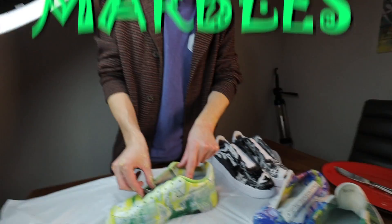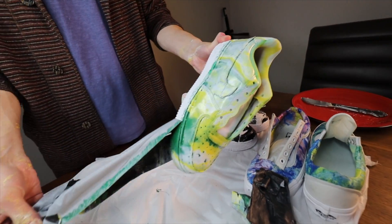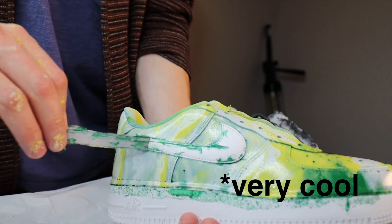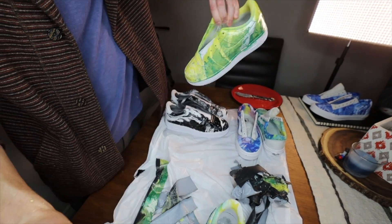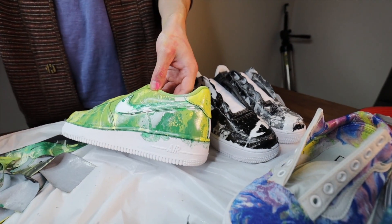On to pair number four. I call these swampy marbles. I'm going to get a clean one — it's kind of cool that it's like... it didn't totally work, but it's kind of cool though. They're like Hulk shoes. Time to lace them.